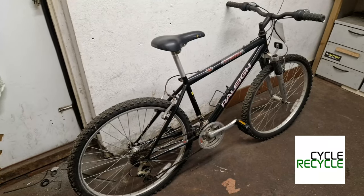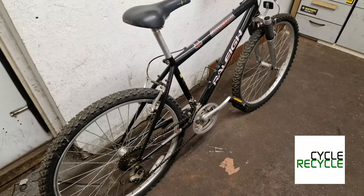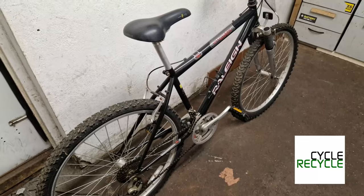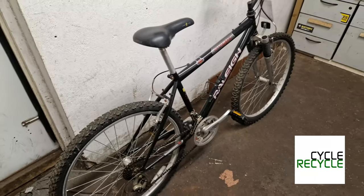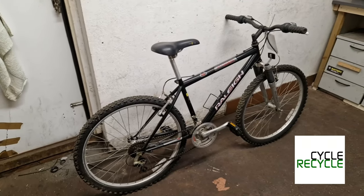A couple of things to look out for if you're buying one: make sure the drivetrain isn't worn out and make sure everything is working as it should. But these are amazing — a real real good buy.